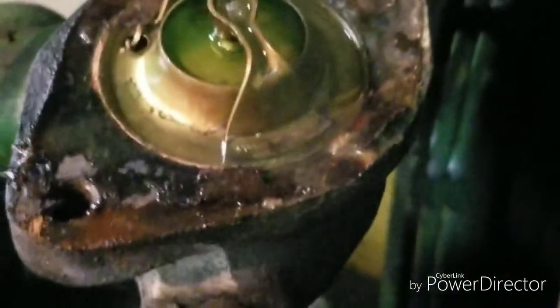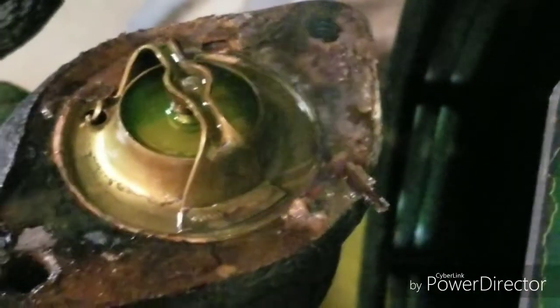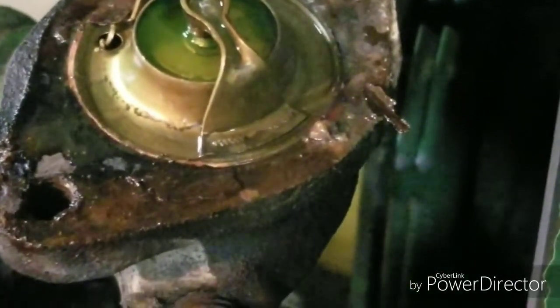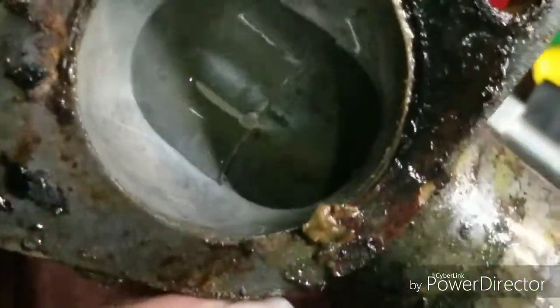I think it's simple to say what the problem was — the gasket was leaking right down here, running underneath, and that's where I kept getting water on my hands. That gasket was just plain shot. I think it had to do with the fact that this is cast iron and that thermostat housing was aluminum, and I think it just corroded up the gasket because it's in pretty bad shape.